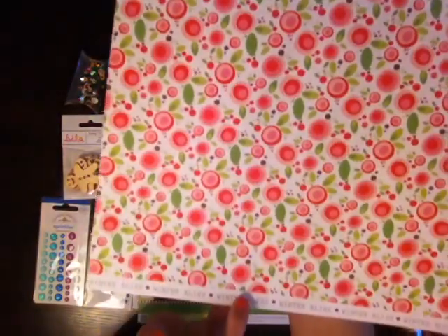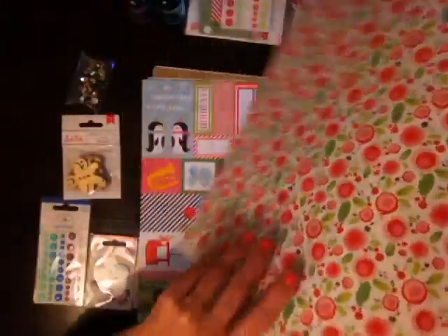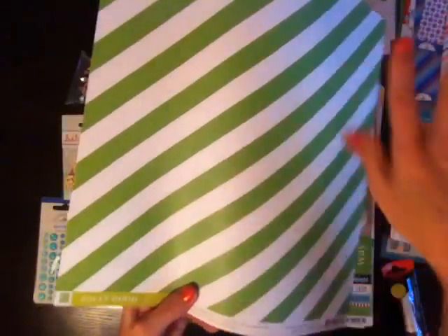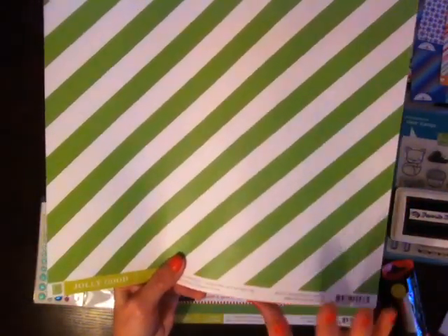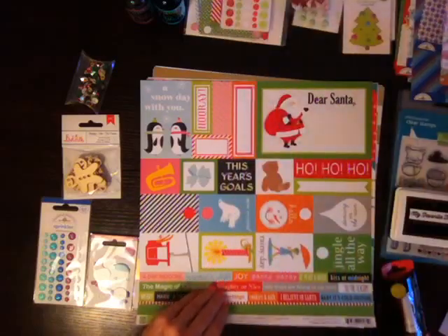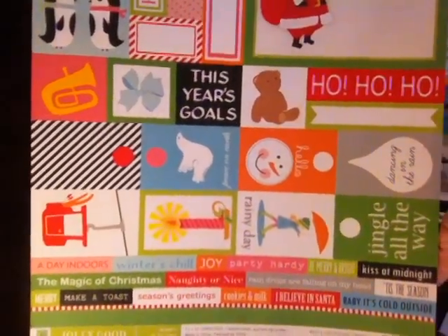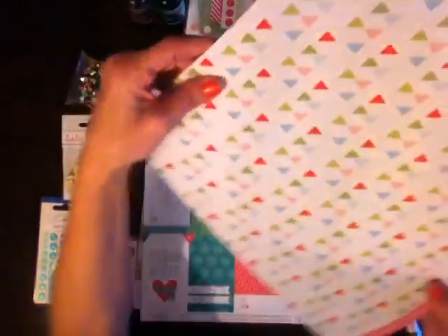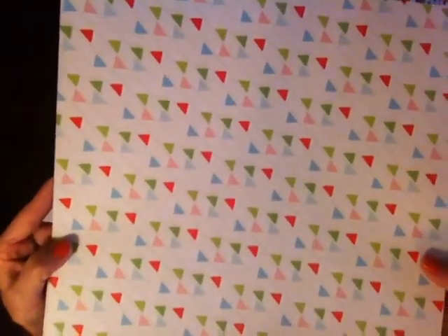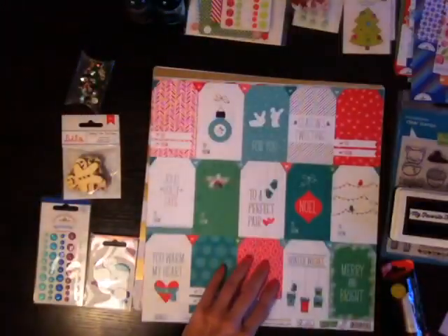I got some more of this — this is Chickaniddy. That last one was Chickaniddy too, sorry. I should tell you guys when I'm switching. I love stripes and dots of all different sizes — they're just so easy to work with. I love the bright colors for the holidays for sure. Cute cut apart — this is still Chickaniddy. I love that it even has the smaller ones here too. And I hate when they put such cute patterns on the back because this is really cute too.